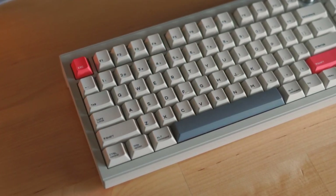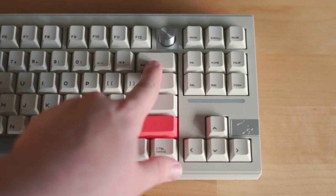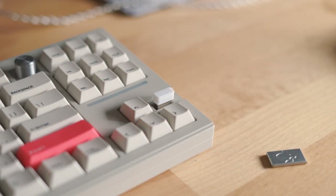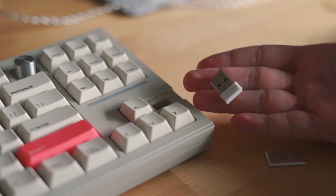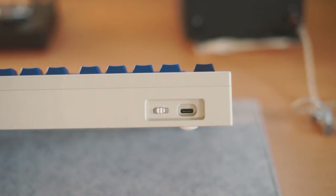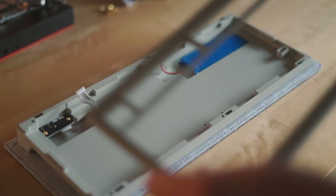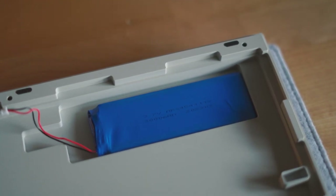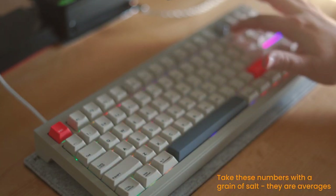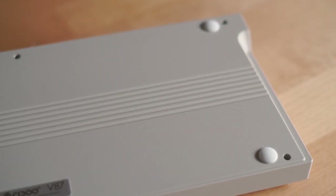The Cidoo V87 is a gasket-mounted TKL with a compact layout. It uses a tri-mode PCB, allowing for a wired, Bluetooth, or 2.4 GHz connection. The USB receiver for the keyboard is hidden behind a little metal plate near the arrow keys, which is an interesting way for the keyboard to hold the receiver - something I haven't really seen with metal keyboards before. The modes on the PCB can be changed using a slider found near the USB-C port. The battery is a 3000 mAh, which I've found to be the usual standard for larger keyboards, giving you approximately 50-60 continuous hours without the RGB, or 10-12 hours with the RGB. The keyboard case is CNC'd aluminium with a cream powder coat finish that has a nice rough texture to it.